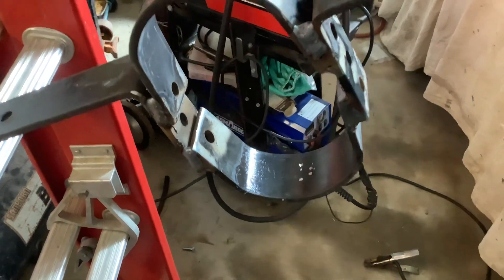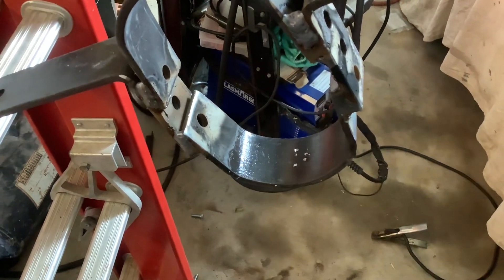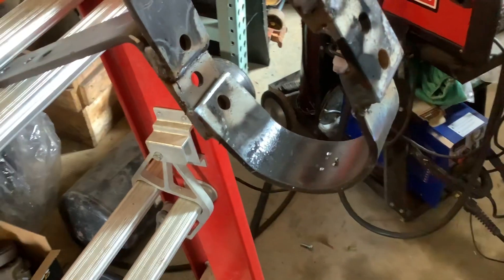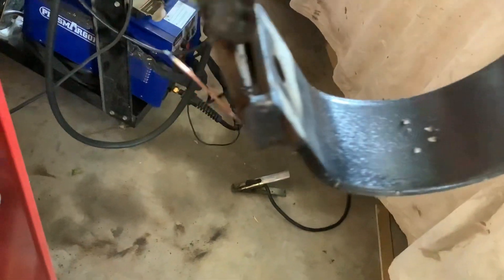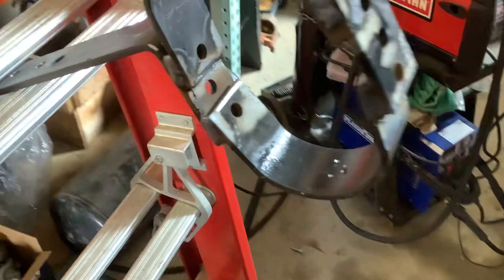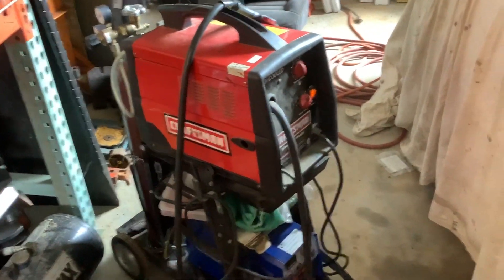All right, so here we are. I'm welding my drive shaft loop and this is quarter inch — maybe a little thinner than quarter — but it's pretty thick stuff. I'm just using that little 110 welder there. Don't believe me? It's 110.